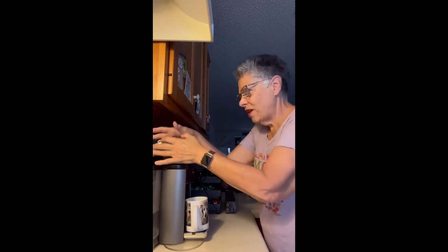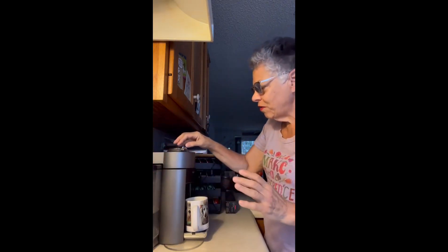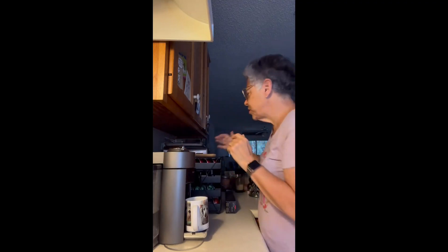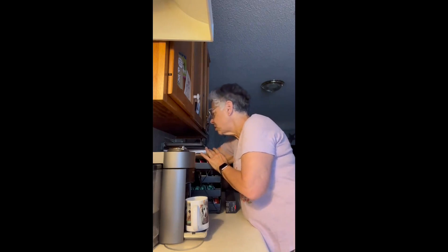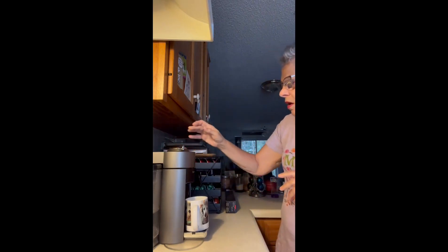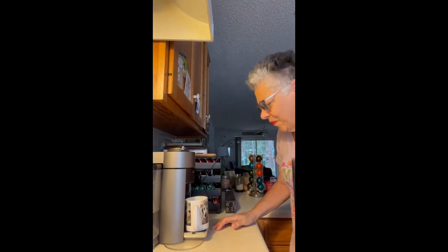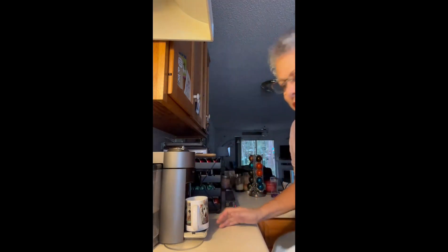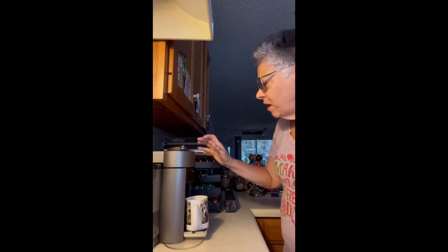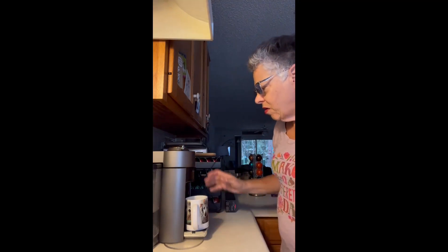I'm going to go ahead and brew this into the Stockholm Fortissio Lungo. We have the dance of the electrical connections here. I've got the machine all confused, but there we go — it's got its brains all unscrambled now.